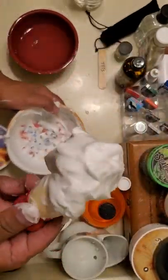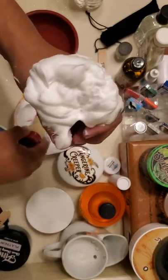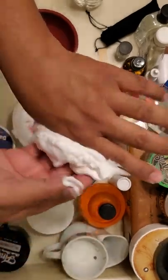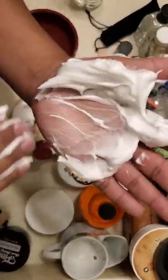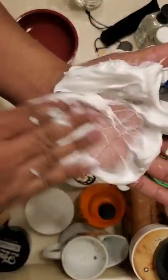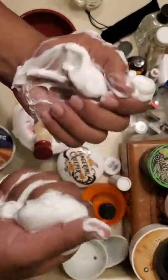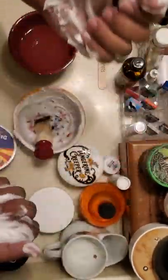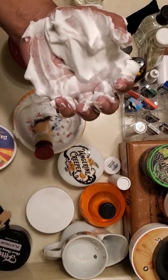Yeah — slick, you can even see it. Ton of cushion. So there you go, enjoy that.